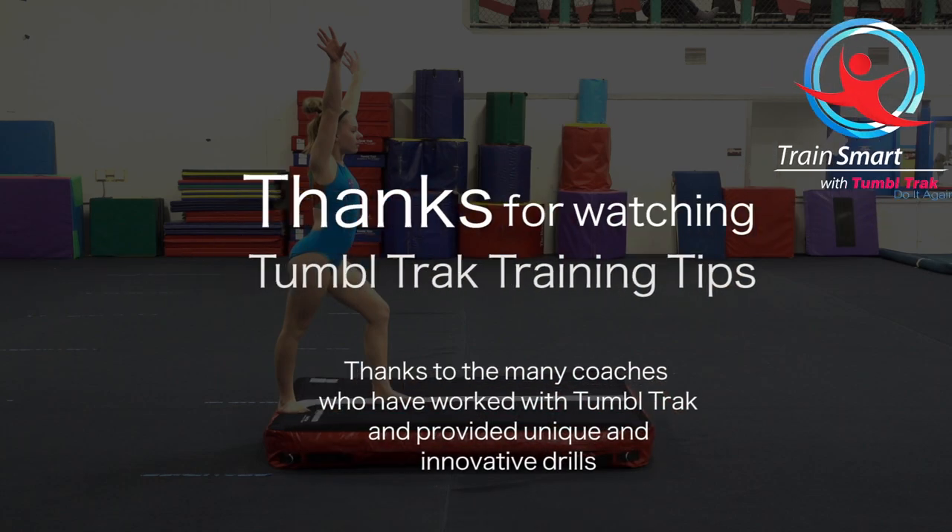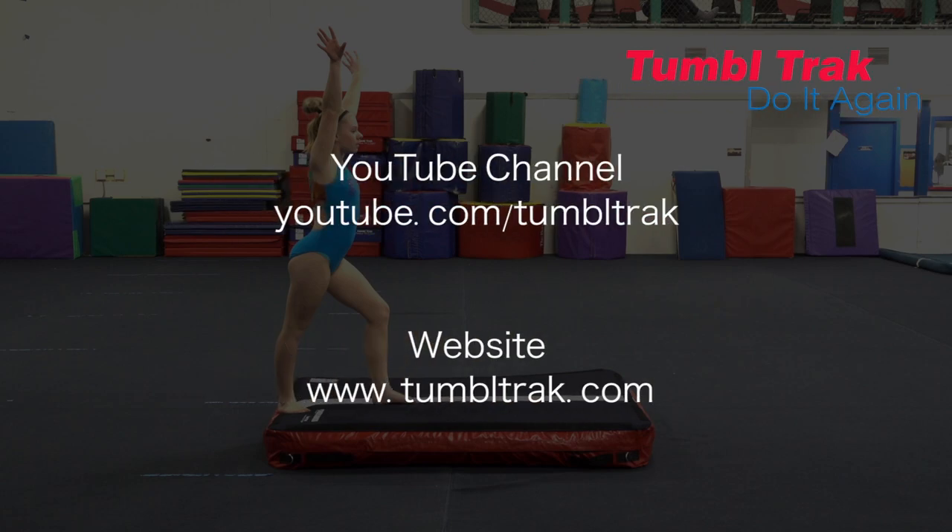Thank you for watching TumbleTrack Training Tips. For more videos like these, go to our YouTube channel at youtube.com/tumbletrack, or visit our website at tumbletrack.com.